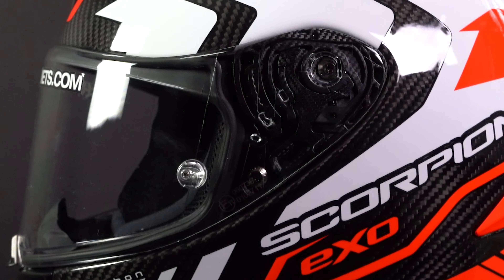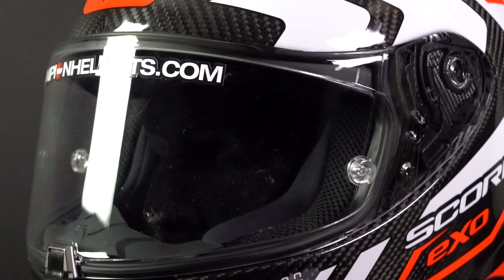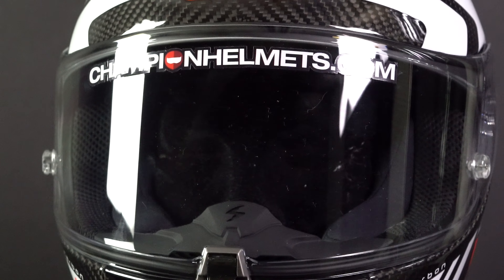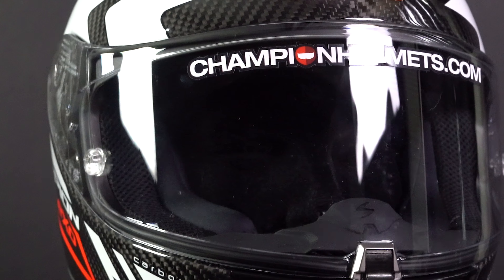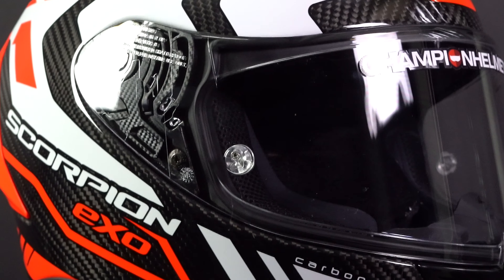The visor of the EXO R1 EVO Carbon is a 2D visor, scratch resistant and prepared for a Pinlock, which is included in the box. The Pinlock in the box is a 120 Max Vision Pinlock lens, ensuring your visor won't fog up out on the road. In addition, you also get an extra free dark smoke visor in the box.